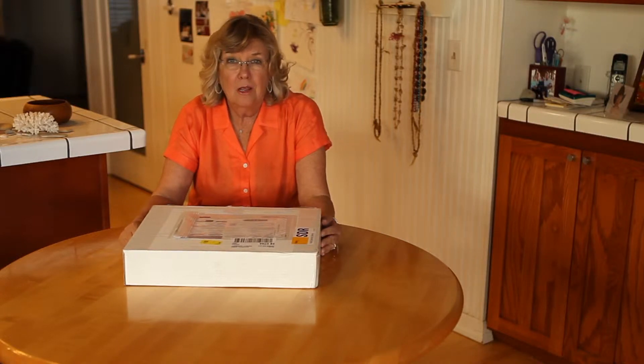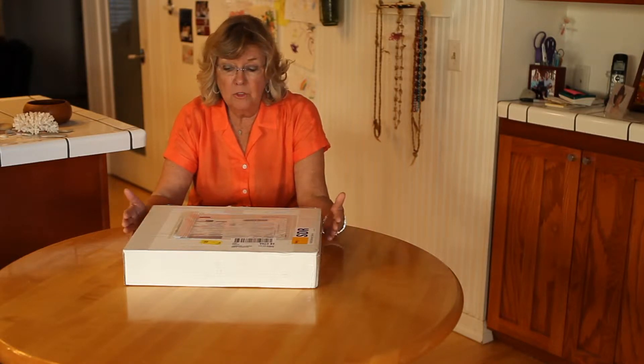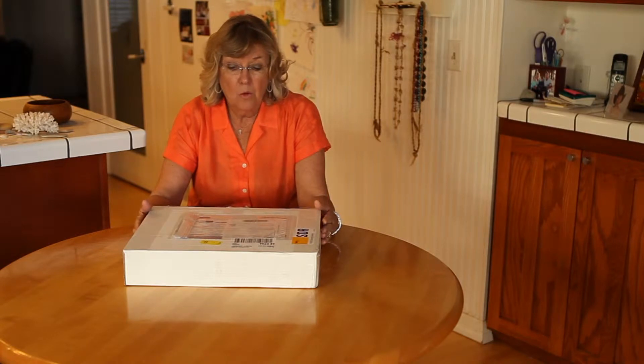Hi, my name is Jan Nelson and I am the president of Toothberry Island. I'm here to help get started with your new kit. I'm sure you've got a box that looks something like this, and you opened it up and found a lot of materials, so we're going to go over some of those materials right now.